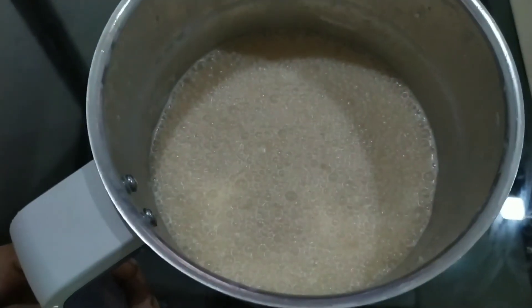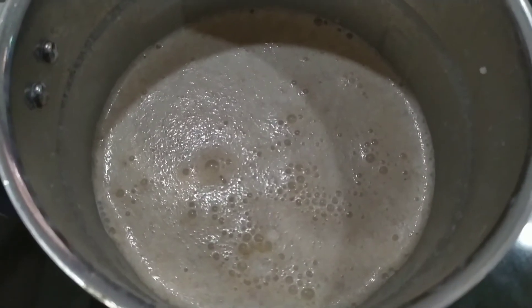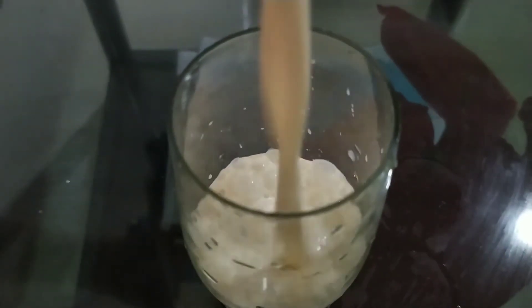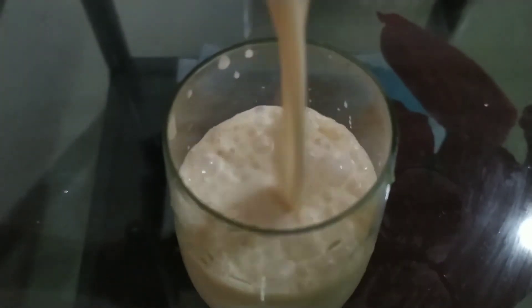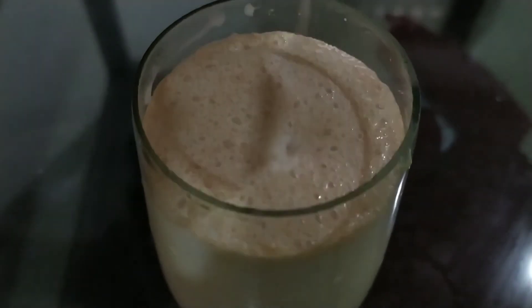We are ready for the last shake. Now we are ready for the rambutan shake. We are ready for something tasty and healthy.